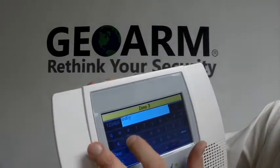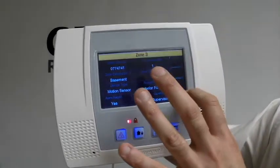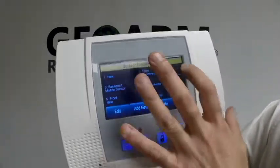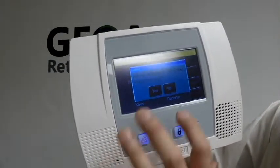You can put your description right here — so let's say it was the basement. Then what you're going to do is just save it, return, return, and over here always select Yes to allow installer to re-enter programming.